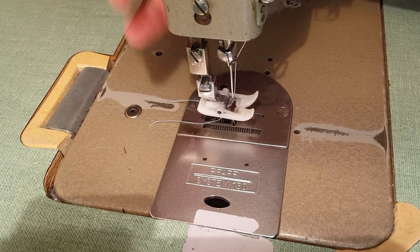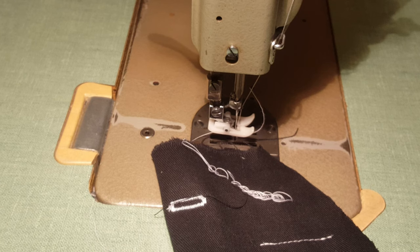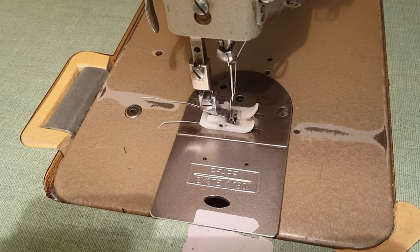It's very important that you put your presser foot down before sewing. Your machine won't properly form stitches with your foot up, but more importantly, when your foot is up you could sew your finger, which would hurt a lot. It's one of the more common injuries for someone who's new to sewing and it's completely avoidable if you just remember to set your presser foot down. Please remember to do it.